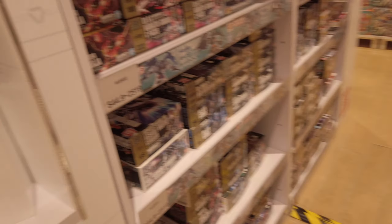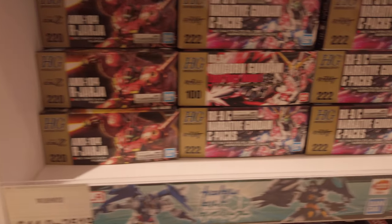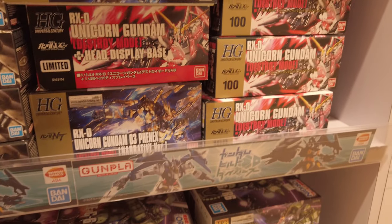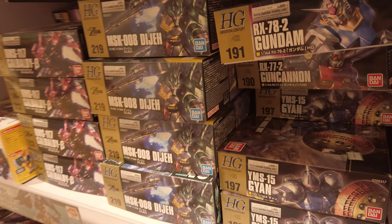Here we are at the first shop in the Taiku shopping mall. They have tons and tons of Bandai model kits — all kinds of Gundam style basically. I'm not really familiar with all these different kits. I'm really focusing mainly on the Bandai Star Wars kits, but if you see something cool or unique, let me know.